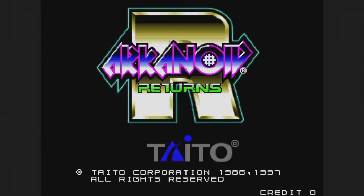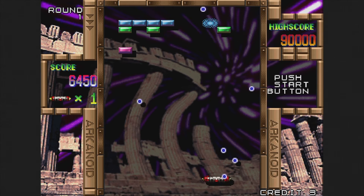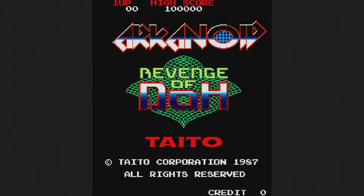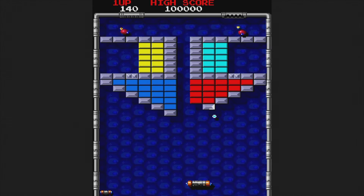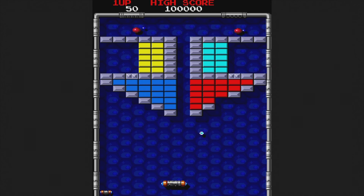Arkanoid Returns is a follow-up to Arkanoid. This 1997 game plays the same but with slightly better graphics and sound — it's actually the third game in the series released in arcades. Arkanoid Revenge of Doh came out in 1987 and is the second game in the series. The presentation is more on par with the first game and you're still using the paddle. This one is also partially censored, because when you think adult content, you think Arkanoid.